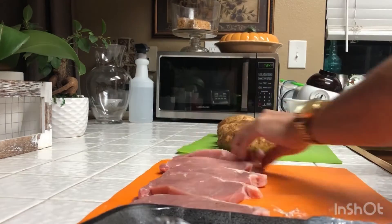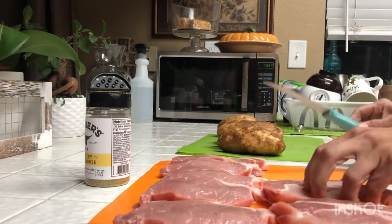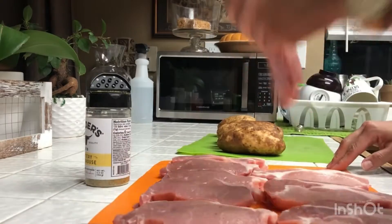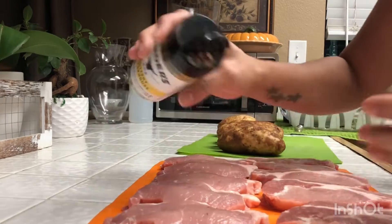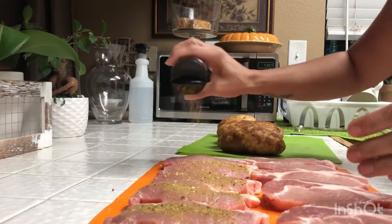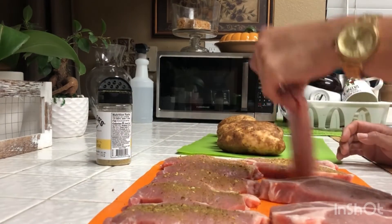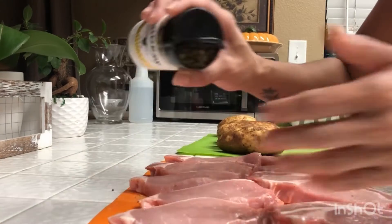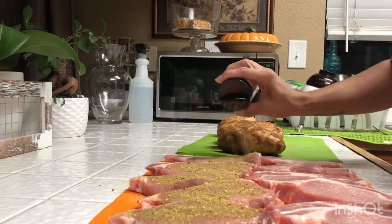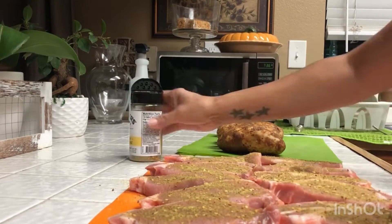Now I'm taking my pork chops and I'm going to sprinkle this Kinder seasoning all over them. It is a butter-flavored seasoning and it is amazing — I don't use anything else with it. I used to pair it with garlic salt, garlic seasoning, onion powder, things like that, but I found that just using this on its own you don't need anything else. I highly recommend getting any Kinder seasoning; this is just the one I'm choosing to use on the pork chops today because I think it will pair well with the baked potato.